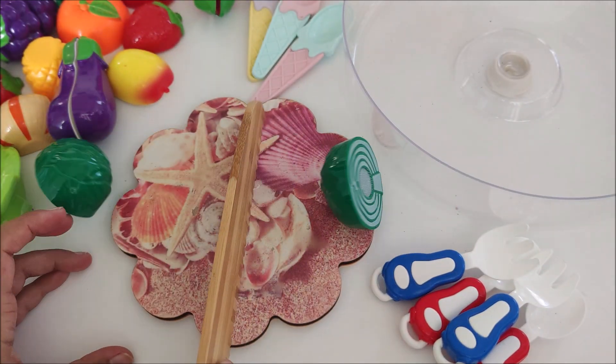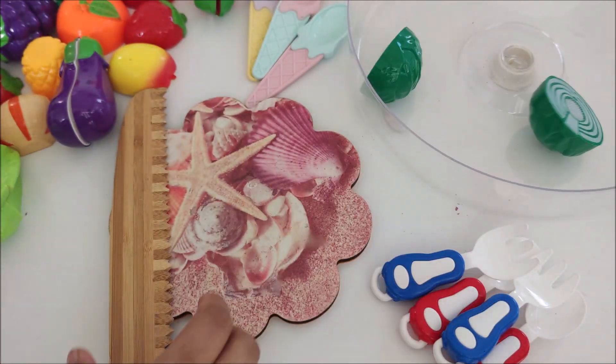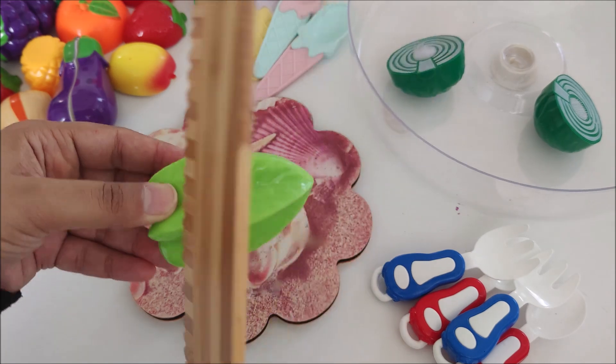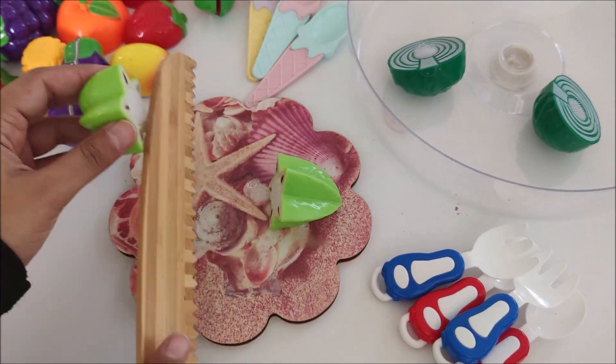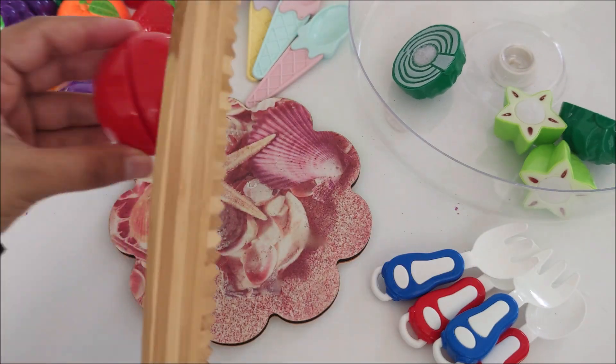Quality is most important. We are sharpening and Spencer has a special olive table. It's so delicious.